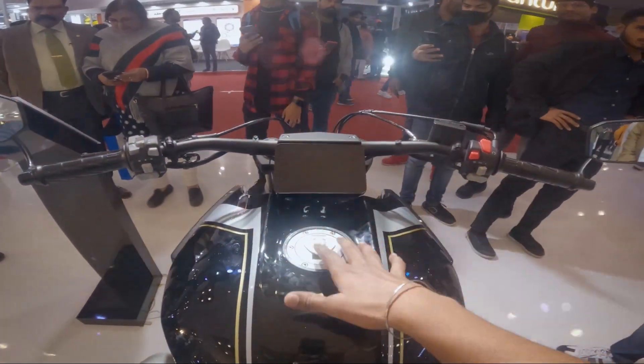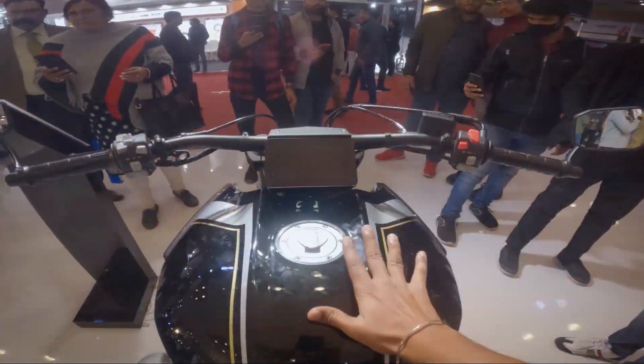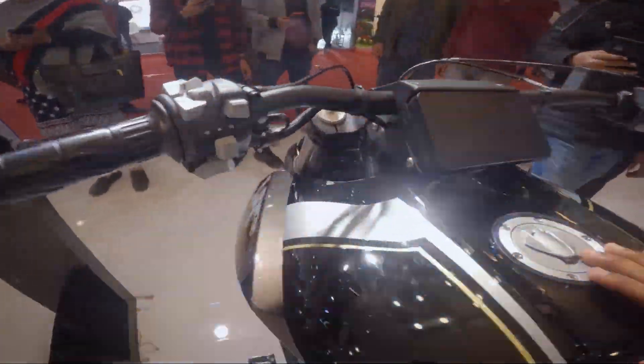All right, so 680cc, 92 HP and 63 Nm of torque right over here. This is the Benda motorcycle and let's see the whole walk around.